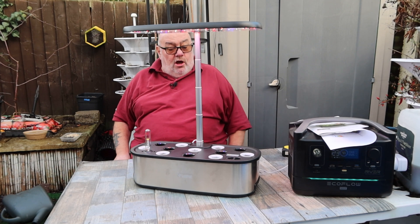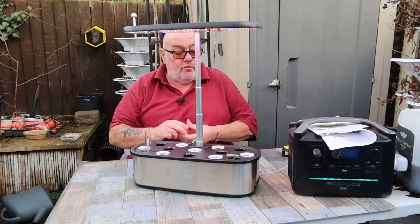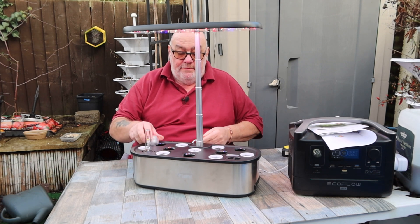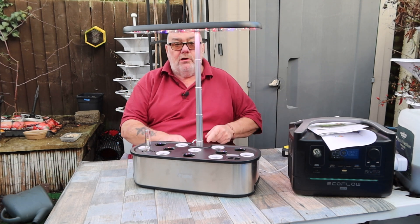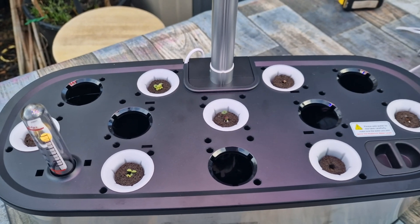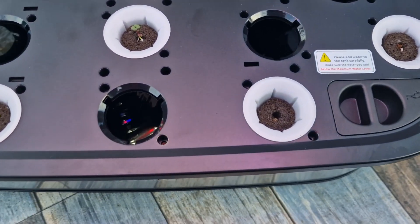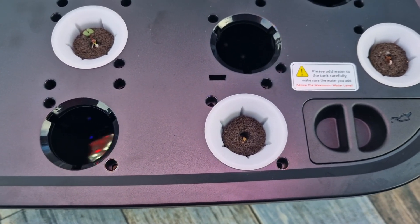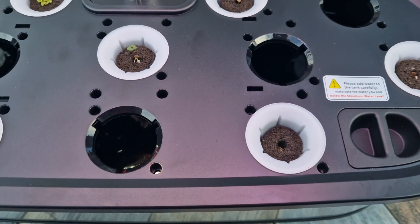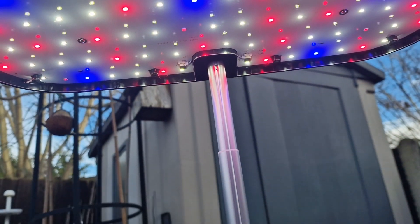I've just taken the domes off because I've got growth in every one. I'll go and get my mobile phone to swap the camera around. This is not a nice day to be out here filming. You can see we've got growth there — a little bit deep in that one but you can just see it's growing. The water pump's running and we are on veg mode still.